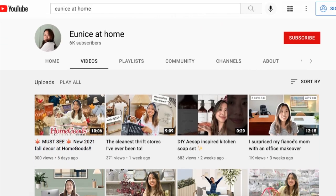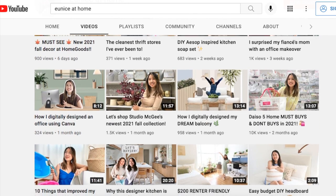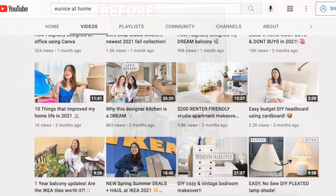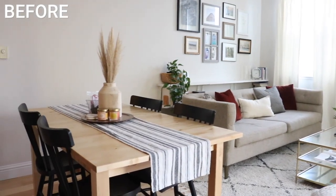So at the end of this video, I highly recommend you visit the description box and check out Eunice's video so you can see how she gave her dining space a refresh. She has a different style than mine so you'll get even more dining space ideas, and I absolutely know that you're going to love it and her channel.